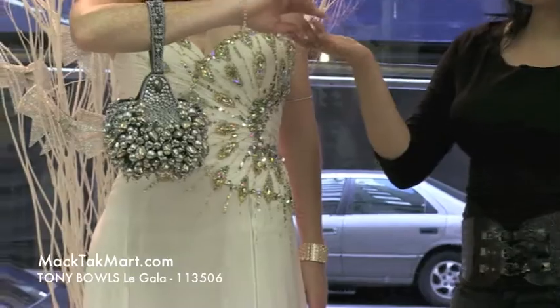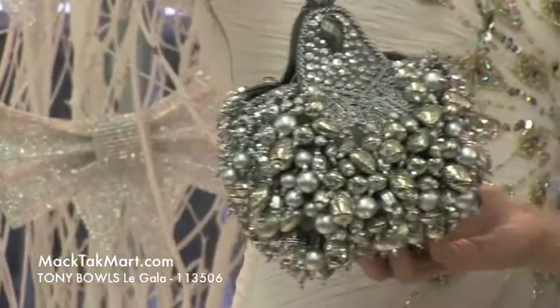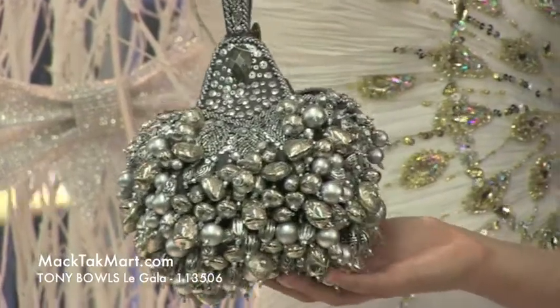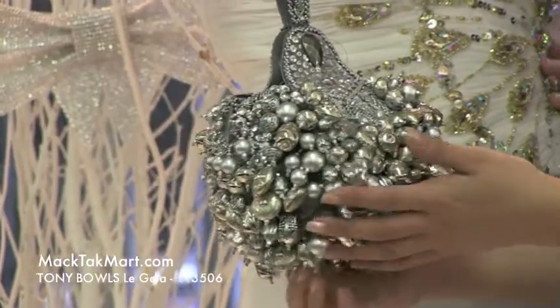Right here on her wrist you can see this beautiful bag from Marie Francaise. This bag is entirely done by hand — it's one of my favorite little pieces. It's available for purchase at mactacmart.com as well.